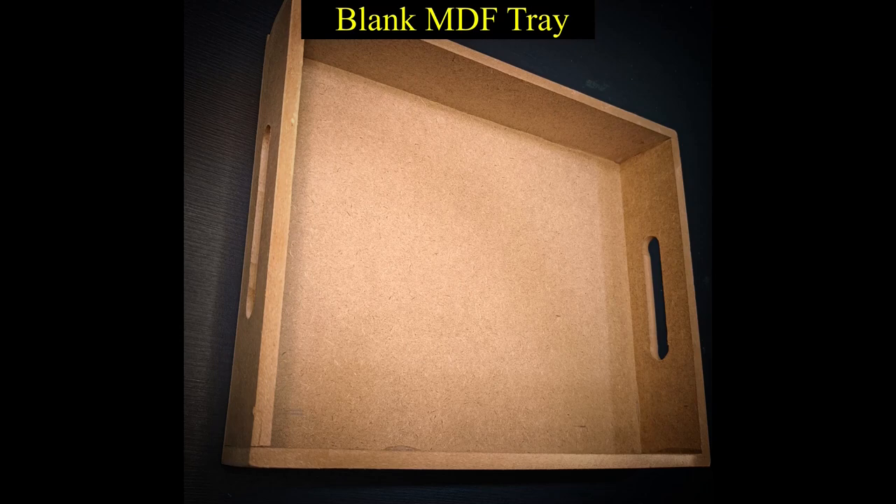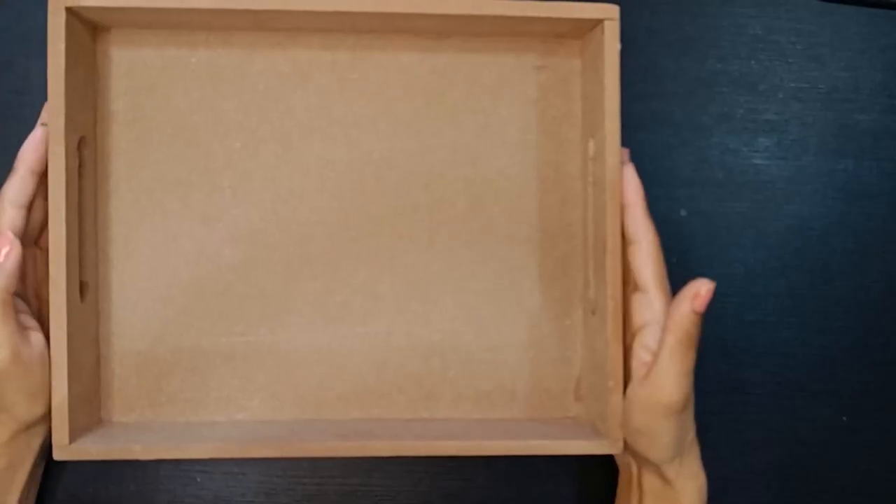Hello guys! Today we are going to make an MDF Resin Trill. This is from Amazon, and I have given you a link below in the description.